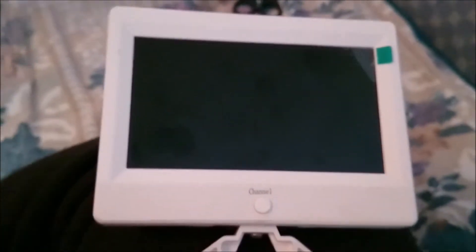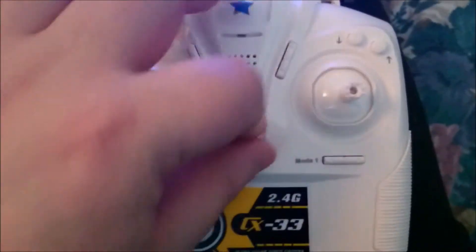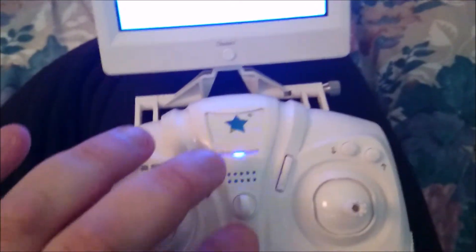Let's see if this works. As you can see there is a channel button, and it shows a blue screen. I can loosen this little screw here and put the screen at the angle I like. The cup attaches here and it seems to be working as well.